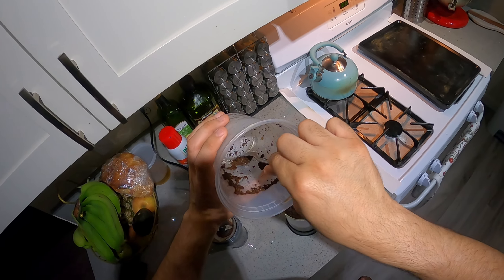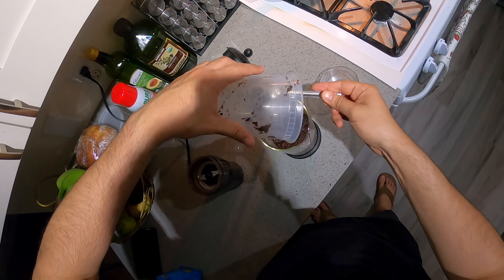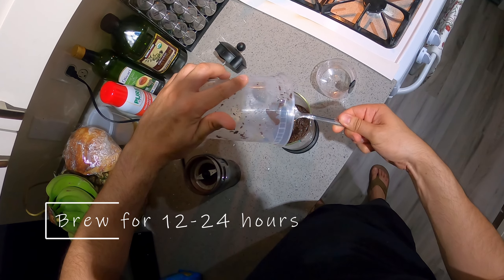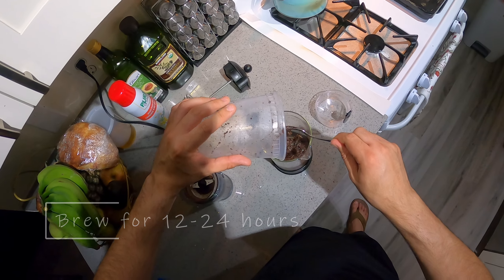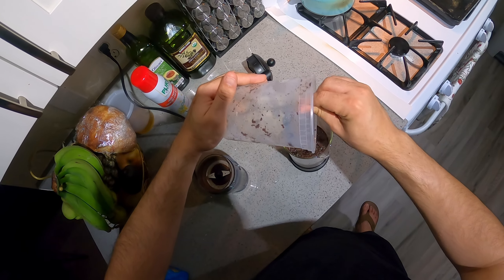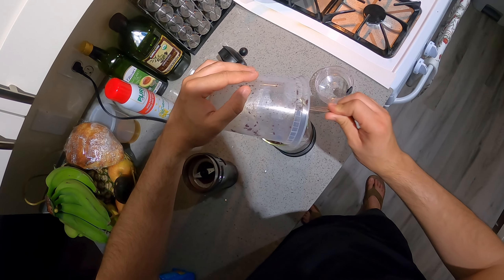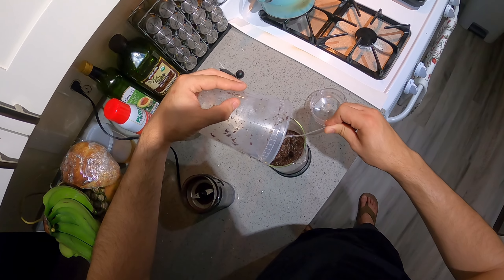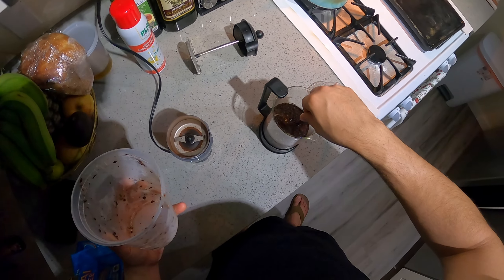All you do is let it chill in this mixture — let it cold brew for 12 to 24 hours. If you want it stronger, go for 24. Don't go over 24; it starts tasting kind of bitter after that. Go for 12 if you just want a nice light one. This is a concentrate, so pour it over ice and add some creamer to it, and you'll be good.